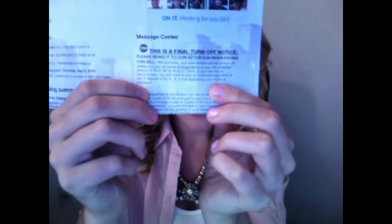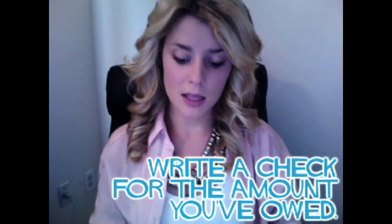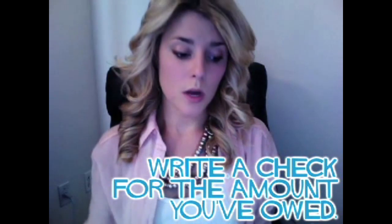The electric company usually sends you bills in the mail that look something like this. By the time they've sent a third bill that you haven't paid, they'll usually send one that says, this is a final turnoff notice. Ding ding ding ding. That's when you should really start paying attention. Take your checkbook and write a check for the amount that they have said is what you have owed for a very long time.